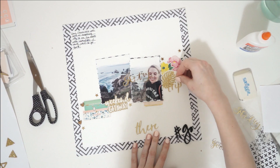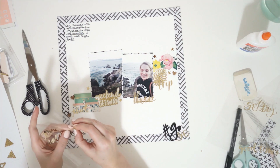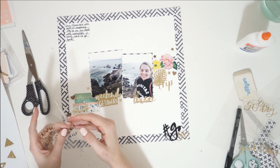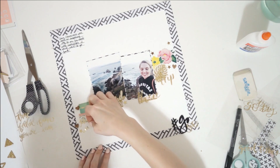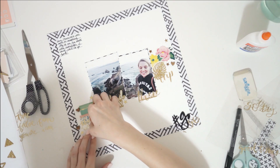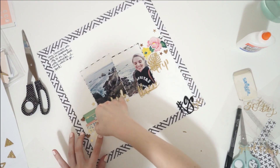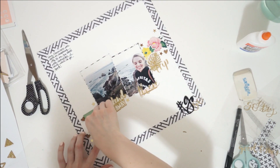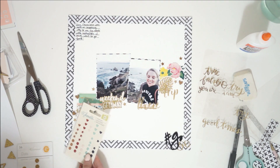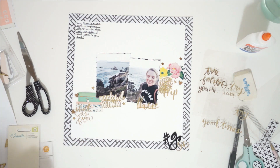This layout was super simple, super quick. In real time it took me about a half an hour to make, and that is really quick for me. My layouts usually take much longer because I tend to do a lot of techniques — cutting up paper, rearranging paper, trading out embellishments, doing hand embroidery, painting, or some kind of mixed media. This layout was not like that at all; I just stuck things down and was pretty happy with most of the stuff the first time I did it.